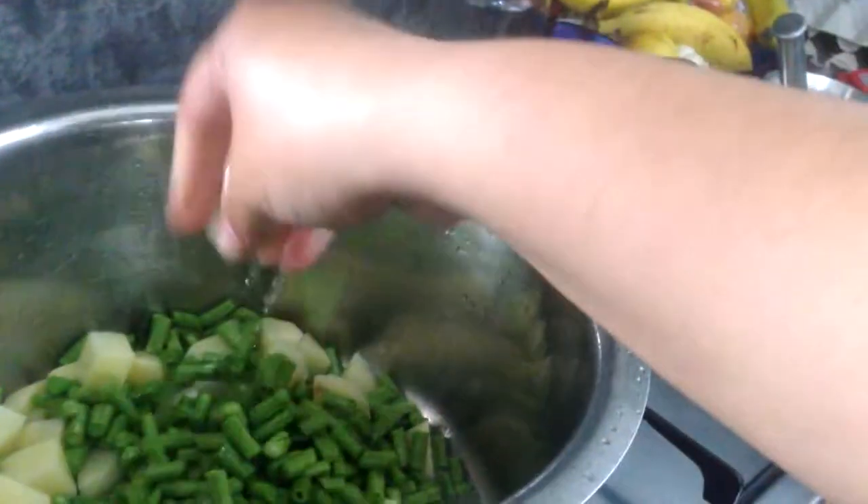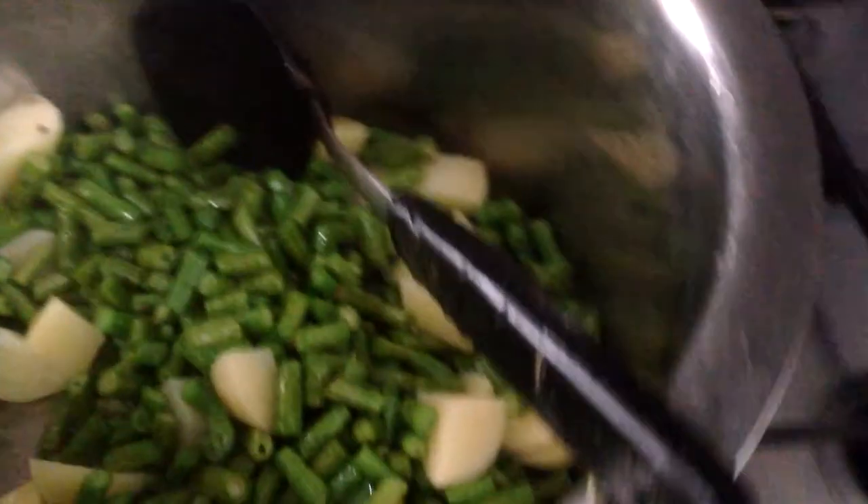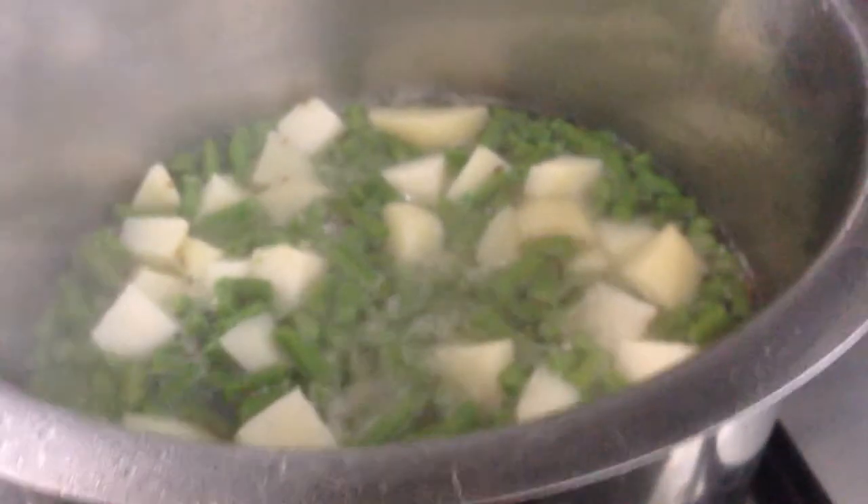I could have washed the potatoes as well but I think I must have forgotten. We need to put water in — there we go. It's going to help it kind of boil and cook together. In the meantime I'm going to crush the garlic.